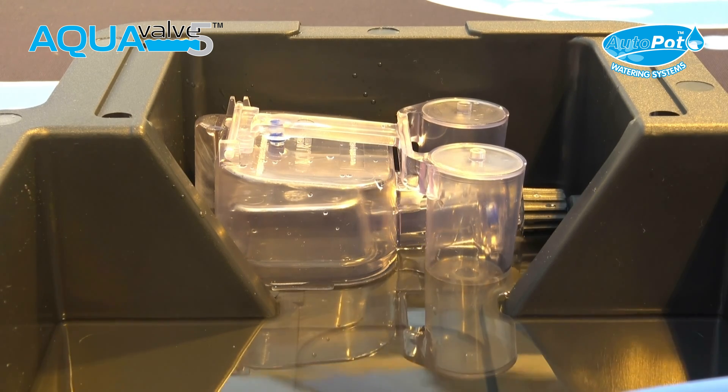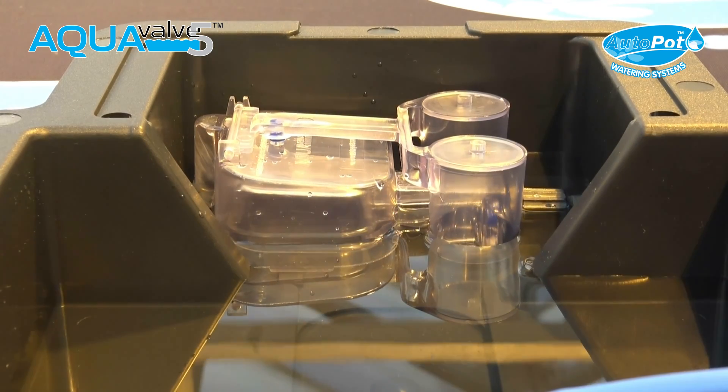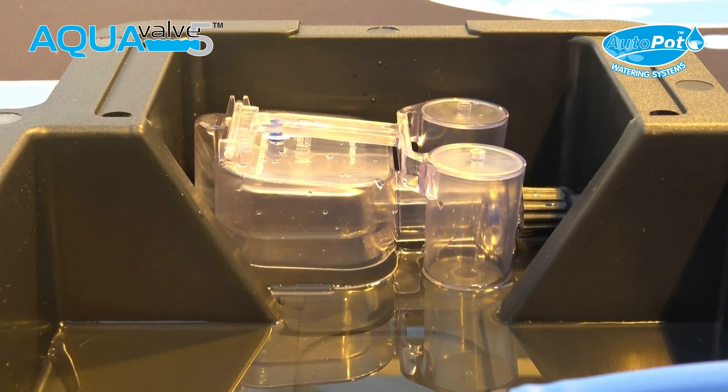The aqua valve is simply controlled by the plants and will open and close according to their requirements. It will open and close more frequently as the plant starts to grow and the weather becomes warmer.